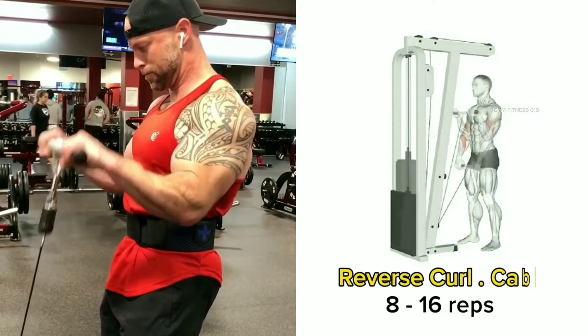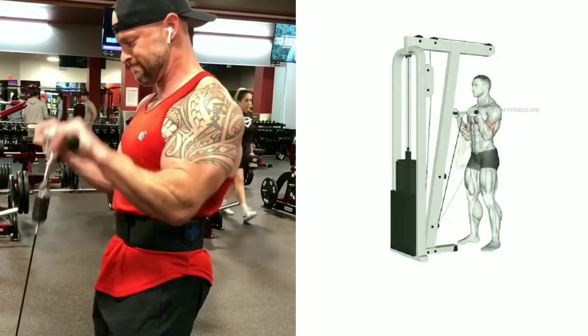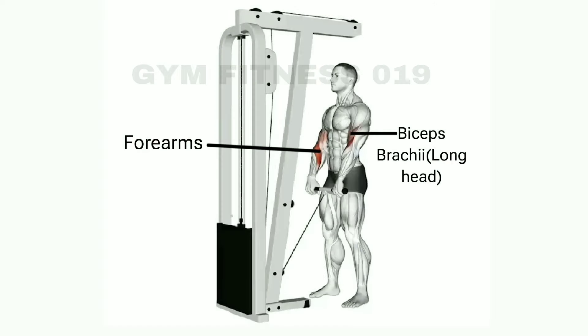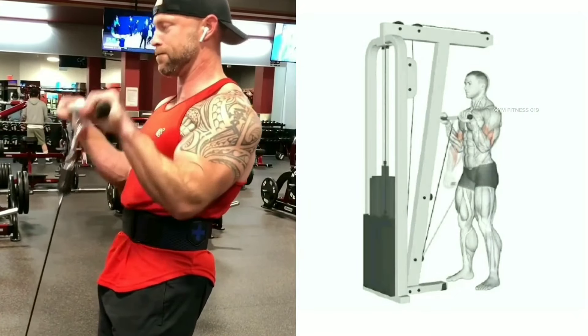Reverse curl cable. This exercise targets the upper arm. The primary muscle targeted during the reverse curl cable is the bicep muscles. Stand up with back straight and perform 8 to 16 reps per set.